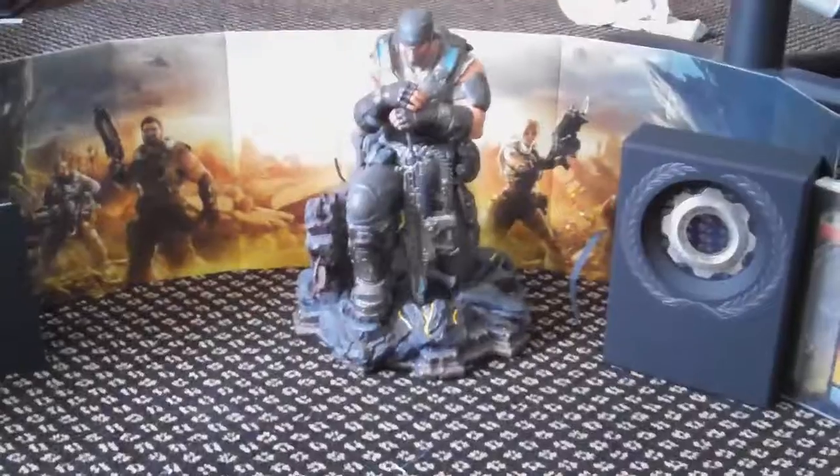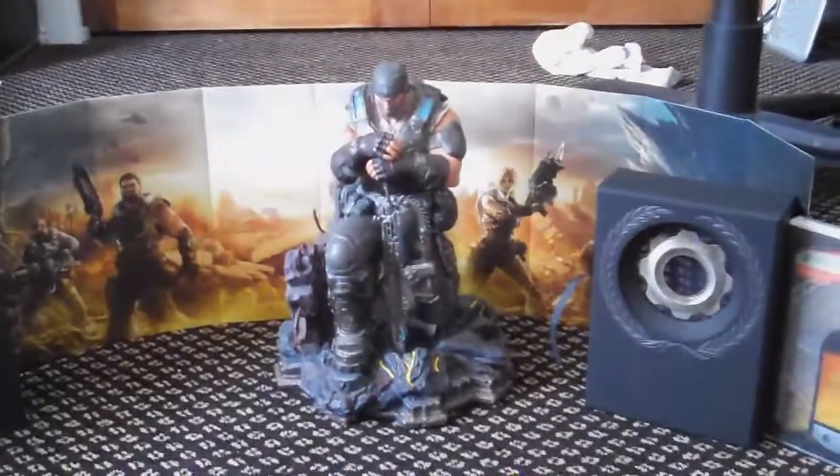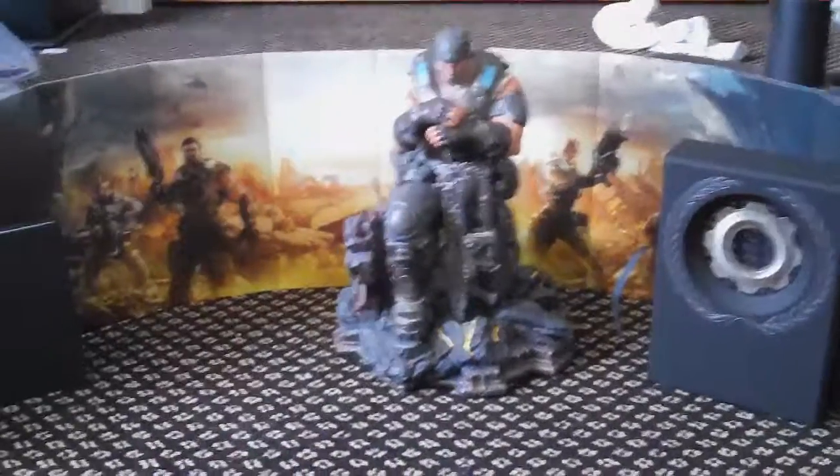So that's it. Thanks for watching this unboxing video of the Gears of War 3 Epic Edition. Cheers. Don't forget to like and subscribe. Thanks for watching. We'll see you next time. Bye.